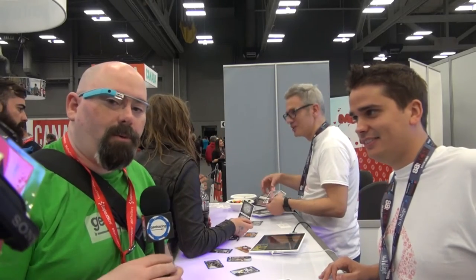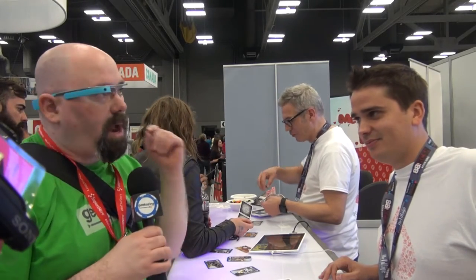All right, South by Southwest, Jeffrey Powers, Geekazine.com here. We're here at Cardamundi — your iPad never smelled so good — and we're going to talk about that next.